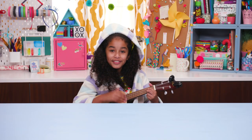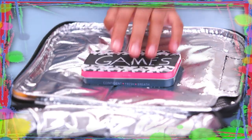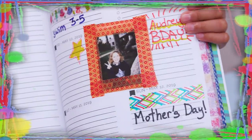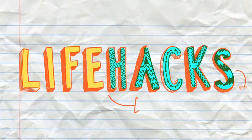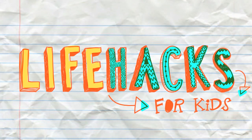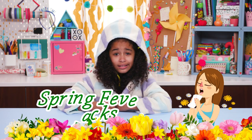If you got nothing to do, well I've got a couple of tricks for you. So take a look at these bits, cause it's Life Hacks for Kids. Hi, I'm Jordan, and today's episode is Spring Fever Hacks.